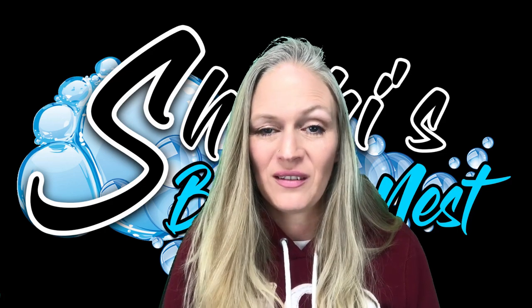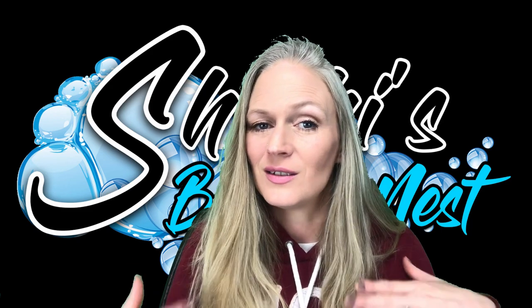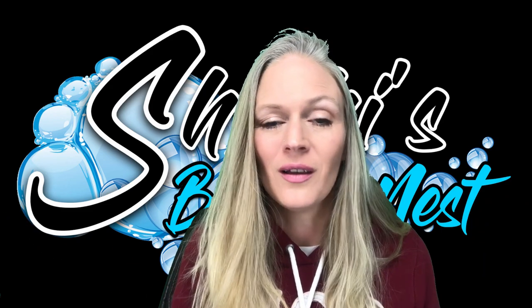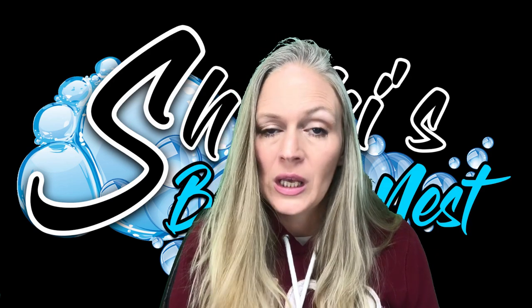So you made it back for episode three. Thanks again for joining me. I'm Shishi and my bubble nest is behind me, but this is episode three of the Beta Breeding Breakdown.